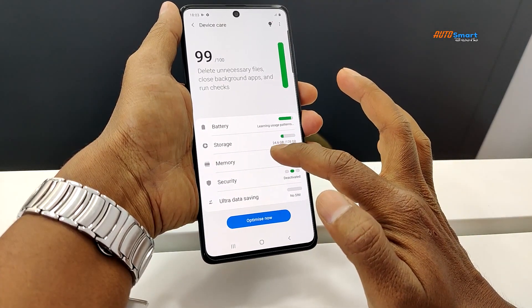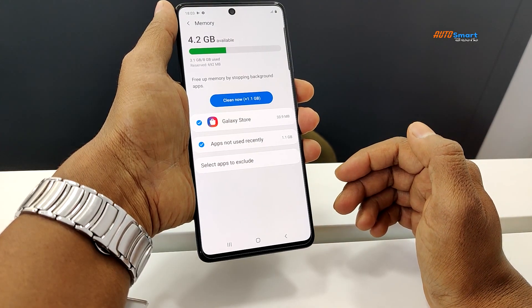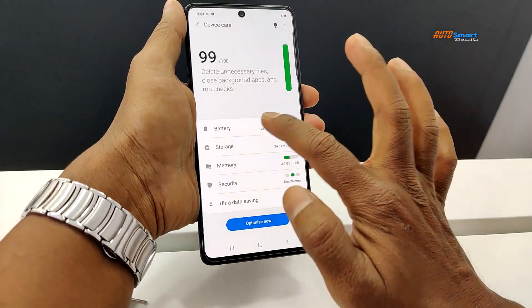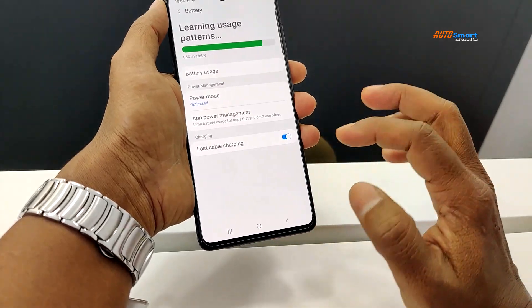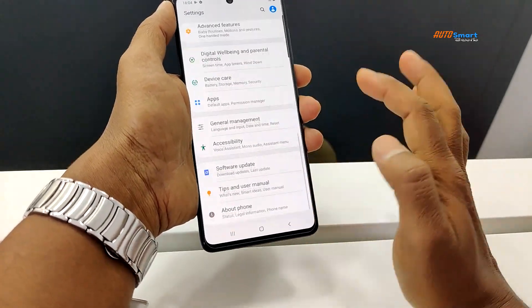We have 8 GB RAM, which is sufficient. The battery is 4,500 mAh with 25W fast charging support.